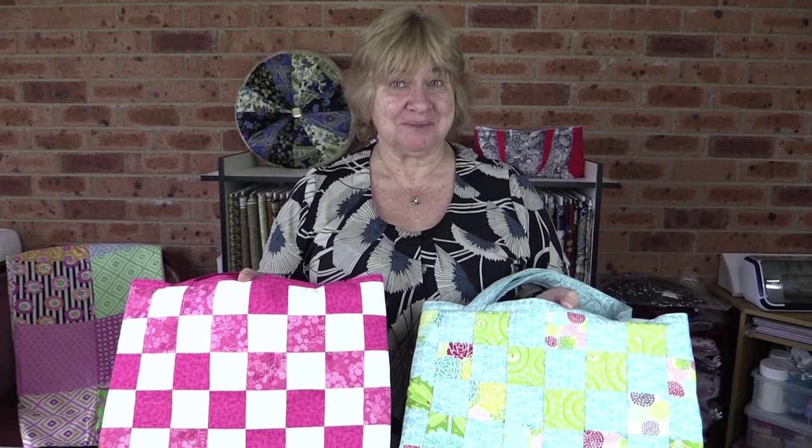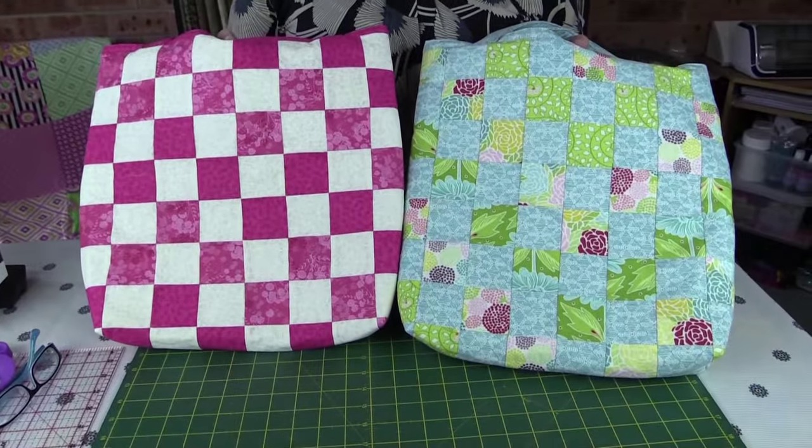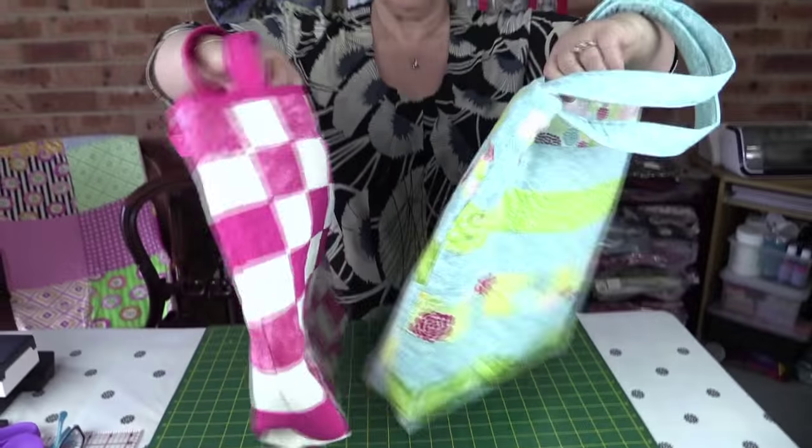Hi, I'm Wanda from Alanda Craft and today I'm going to show you how to make these absolutely gorgeous checkerboard bags. You can see just by using different fabrics the different effect that you can get, and on the back — look at that — absolutely gorgeous. So let's get to it and make them.